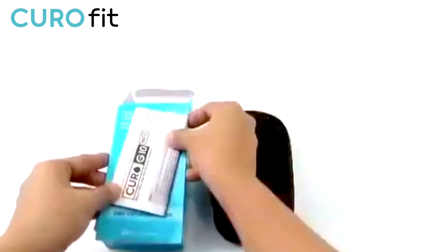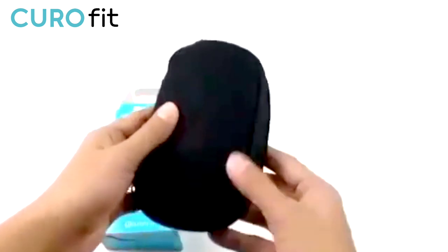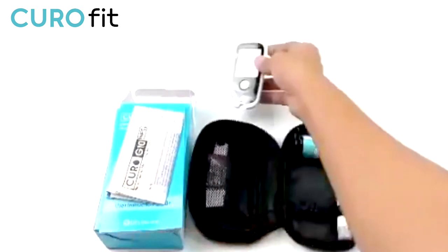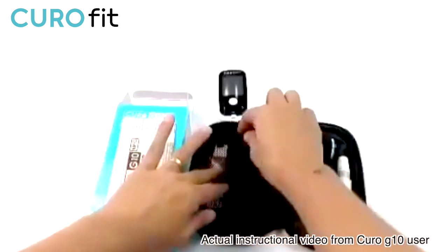Kiro G10 is a blood glucose monitoring system, and this is what you will get in the box when you first buy the starter pack. It comes with this packet, and inside the packet is a Kiro G10 meter. It has the user manual — everything that you need to know about the device is in here. It's a great reference.